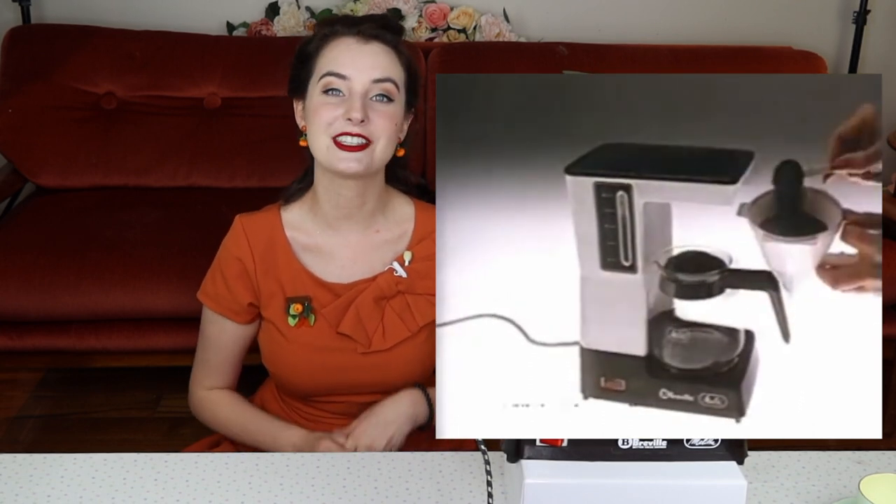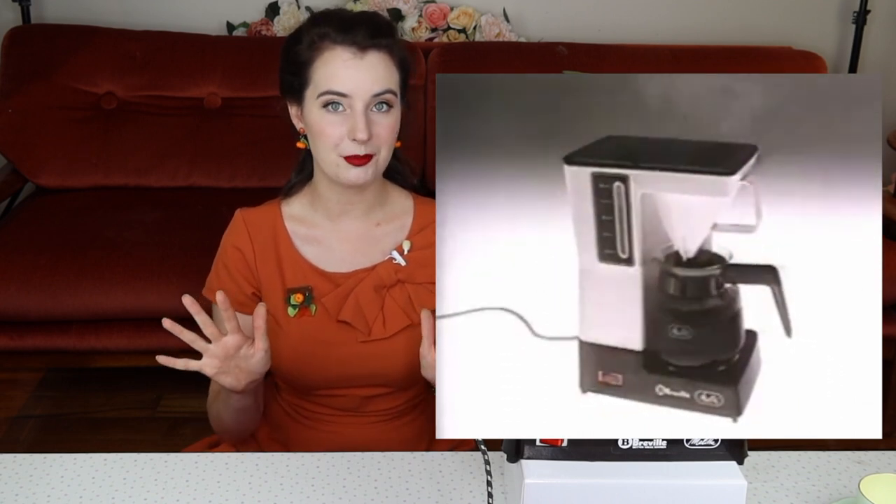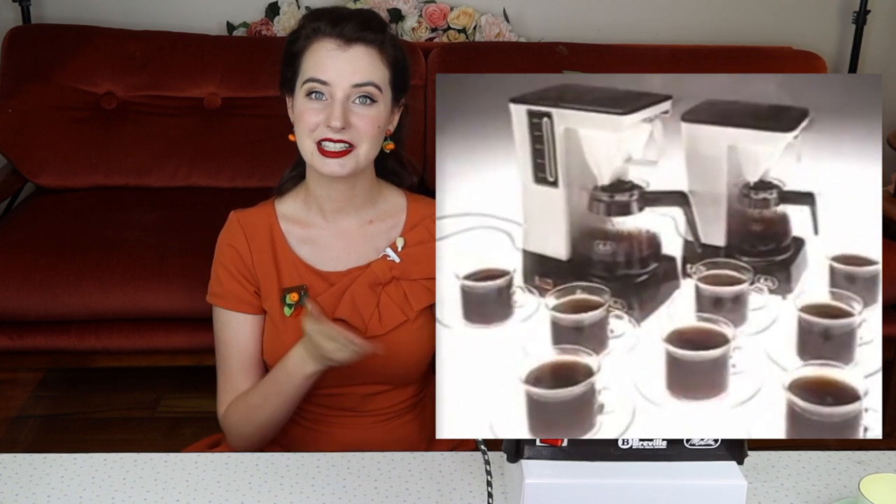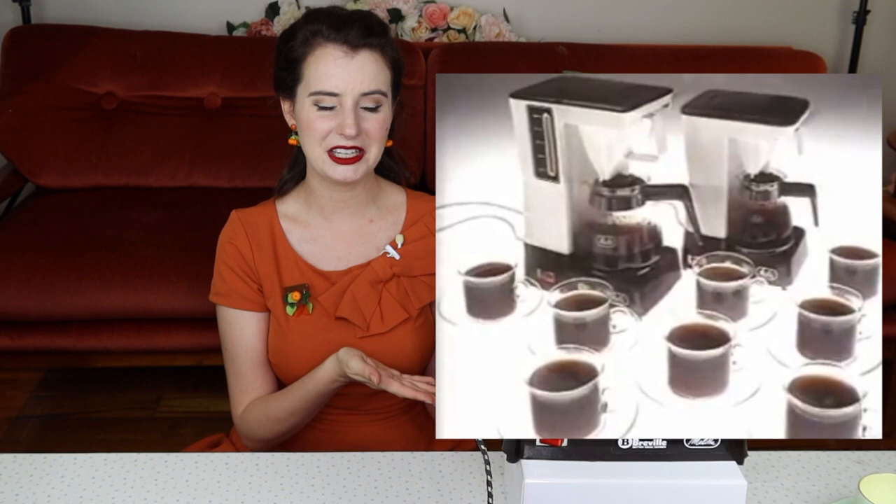Whilst doing some research I managed to find the original advert for this coffee maker, which actually shows the steps on how to use it — so thank you whoever put that up on YouTube, you're a saviour. So let's make some bean water.